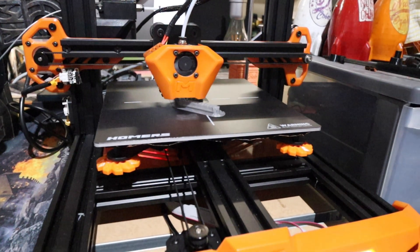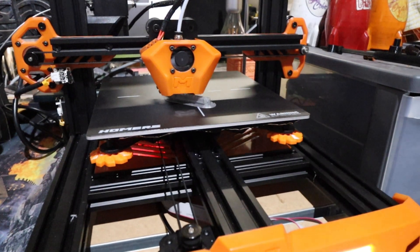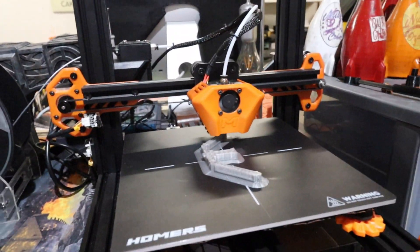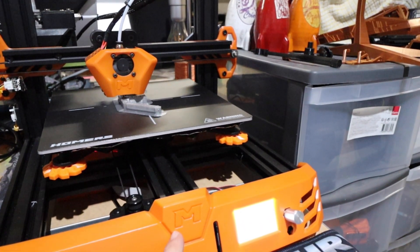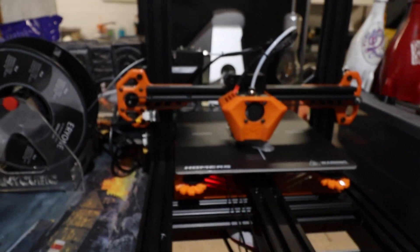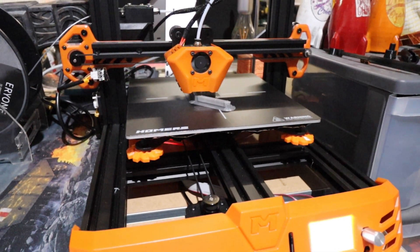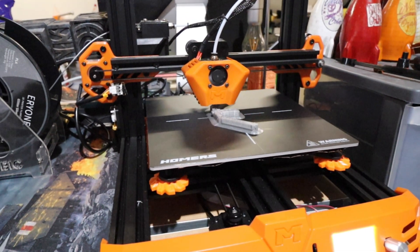As an entry-level printer this is actually fantastic — a brilliant brilliant printer. I've got the rest of the Tevo range on the way, waiting for delivery. They've also brought out an RS version of this machine, which has a touch screen, dual Z rods, and is a little more refined. It is a little more money but it's still on pre-order at the moment. These machines are well worth a look — you wouldn't be disappointed.